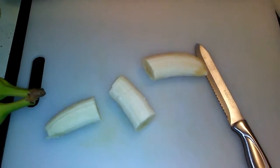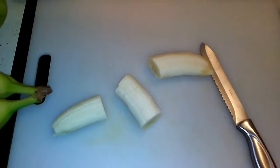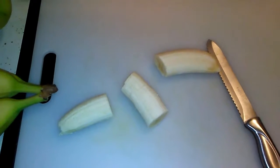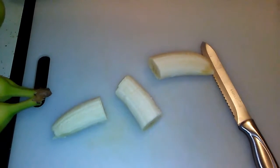I cut them lengthways in slices. I think it comes easier off the dehydrator, and it's just better for me. So I'll slice this up and show you what it looks like when I come back.